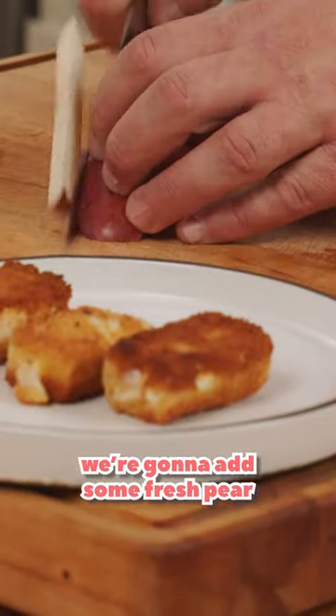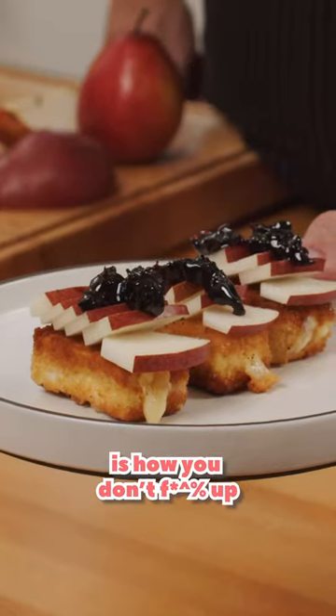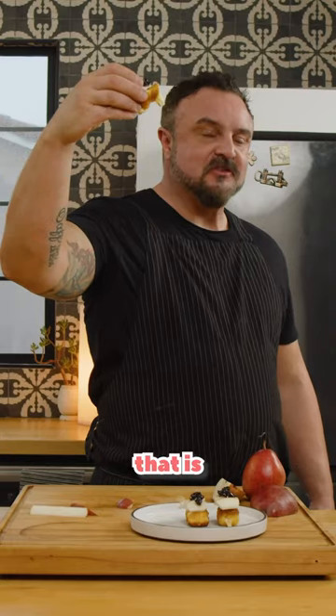To finish off, we're going to add some fresh pear, and then we're going to take our Luxardo cherry gastrique. And that is how you don't mess up whatever that other thing was. Wow, that is so much better. Thank you.